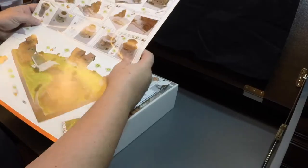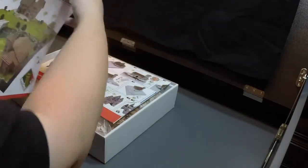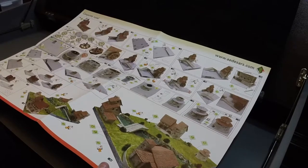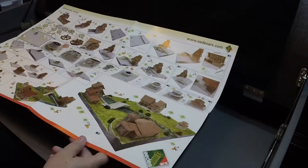The first thing I see is we have a very nice color instruction sheet. I'm probably not going to be able to fit this whole thing into the view here — I will take separate pictures of it. There are four buildings in this set, plus a little bridge.